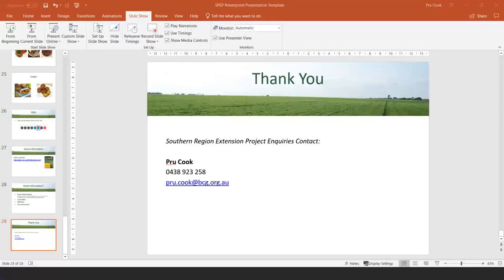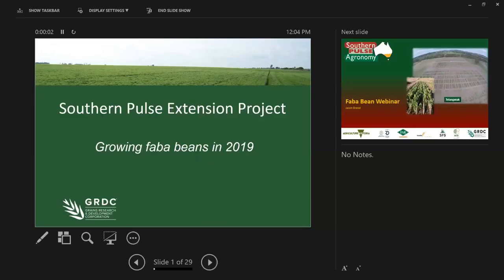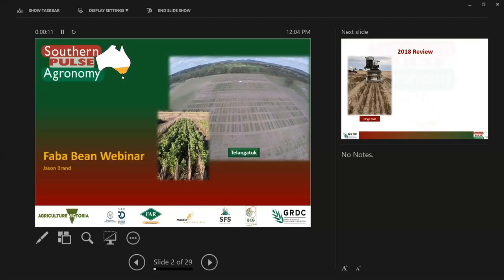Thanks, Prue. I've kept it relatively simple — a base outline of some of the almost Beans 101 growing. We can talk more about some of the details and discuss a whole range of agronomic issues as the webinar goes along. This is not a full-on presentation, because obviously we could be talking for an hour or so if we wanted to cover full agronomy in terms of beans.